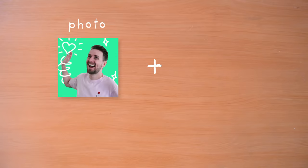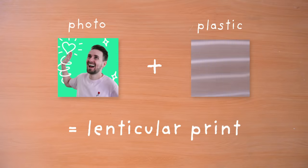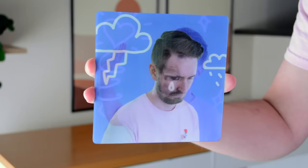What if I told you it was possible to take a photo from a printer, and with just a simple piece of plastic, you could create a 3D image? This type of image is called a lenticular print, but most of them, like this one, only show a couple of images, so it doesn't create any type of 3D effect. I think I can give them an upgrade.